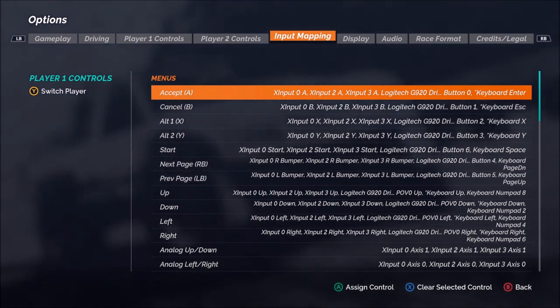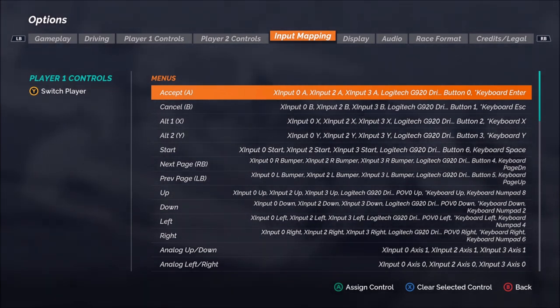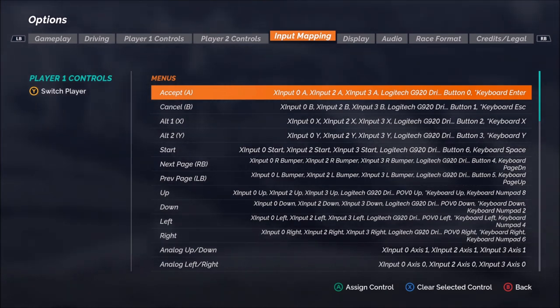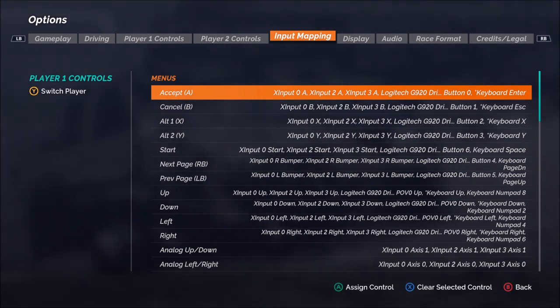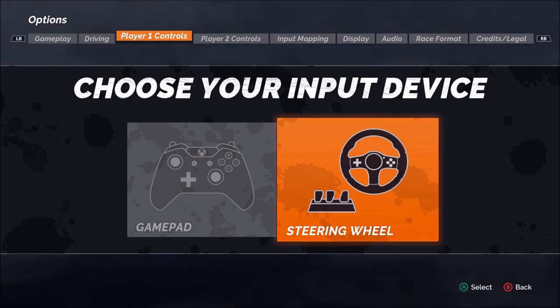Now I have not touched the input mapping. By default, everything came in just fine for the controls using both the Logitech G920 wheel and pedal set, as well as the keyboard controls. So far so good there — I have not made any changes to that. We'll focus our attention on the player one controls.